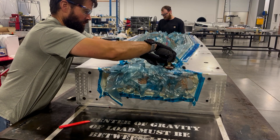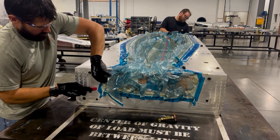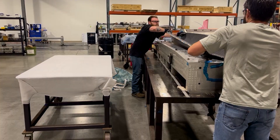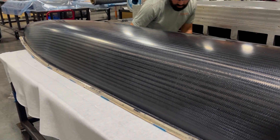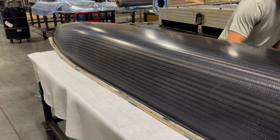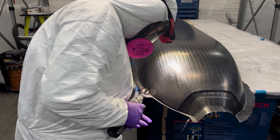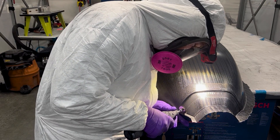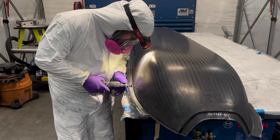After the cure is complete and the mold is still at an elevated temperature, the cured composite fuselage is demolded by technicians, inspected, and then sent to the finishing area. At the finish area, the composite fuselage is manually trimmed while leaving excess material so the fuselage can be finish trimmed and drilled on a 5-axis machining center.